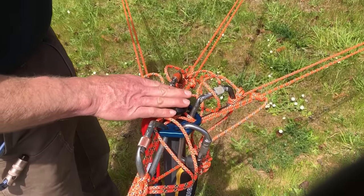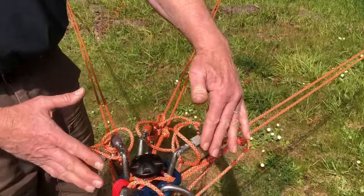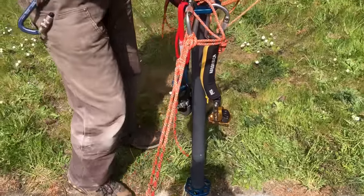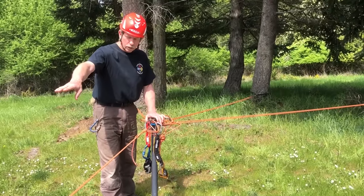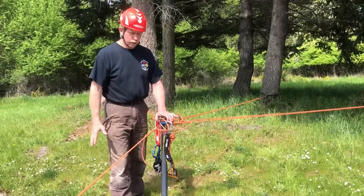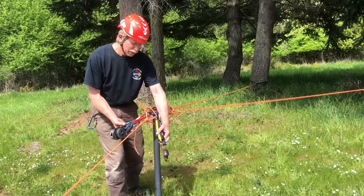When I have some substantial anchors but none of them in the right perfect place, I can collect three of them with two strands of power cord into one collection point, which creates a bombproof anchor right here where I can put the main and the belay on one anchor point. Very low stretch — this isn't going to move at all — and I have a nice safe work zone with an opposition anchor out near the edge.